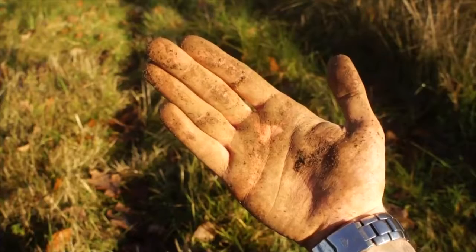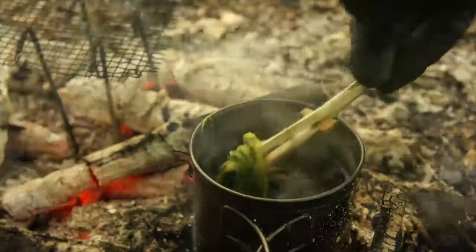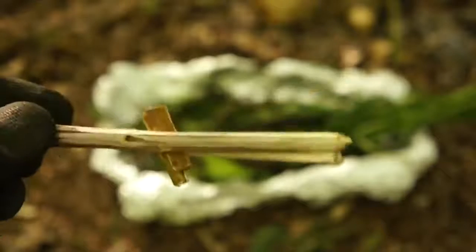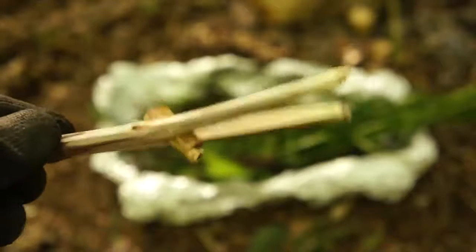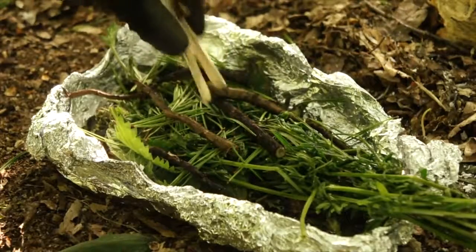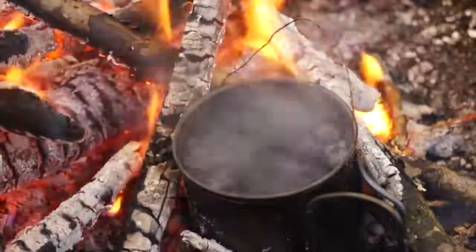Hands can get pretty filthy, and eating with them carries the risk of getting ill. Well avoid potential illness by eating with makeshift chopsticks. Just split a stick down the middle and place a twig or stone in between the cut. Now you can grab and eat your food without having to worry about bacteria as you can just dunk the tips in boiling water to completely sterilise them.